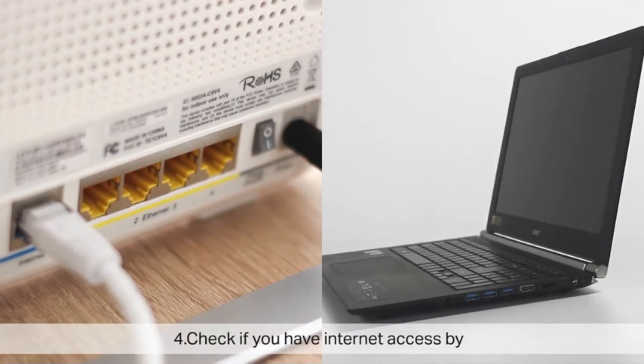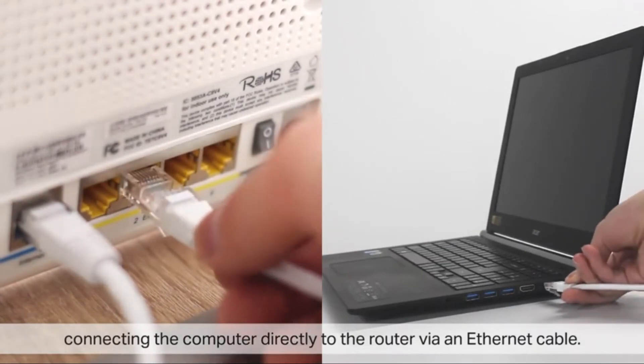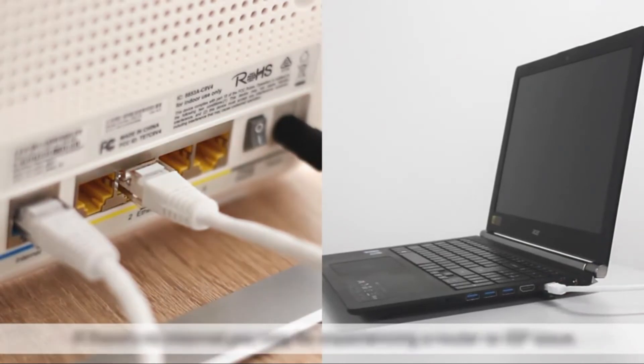Check if you have internet access by connecting the computer directly to the router via an ethernet cable. If there is no internet access, you may be experiencing a router or ISP issue. If there is internet, reset the powerline devices and configure them again.